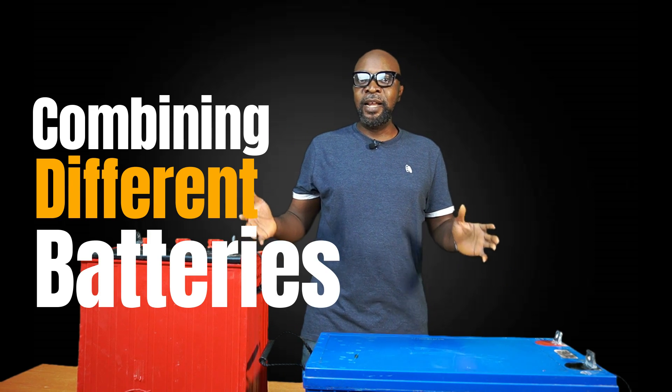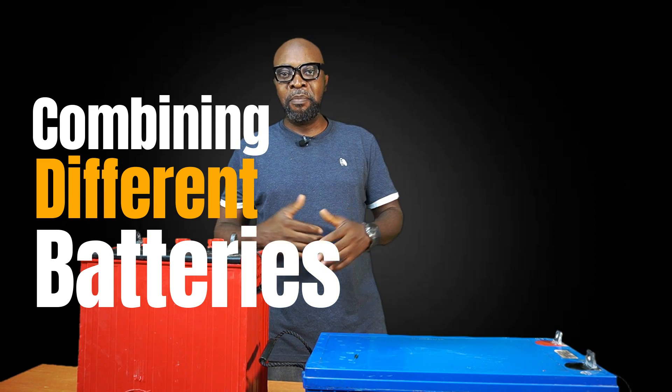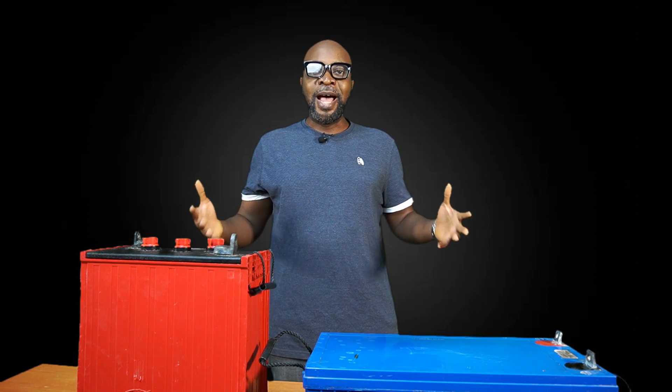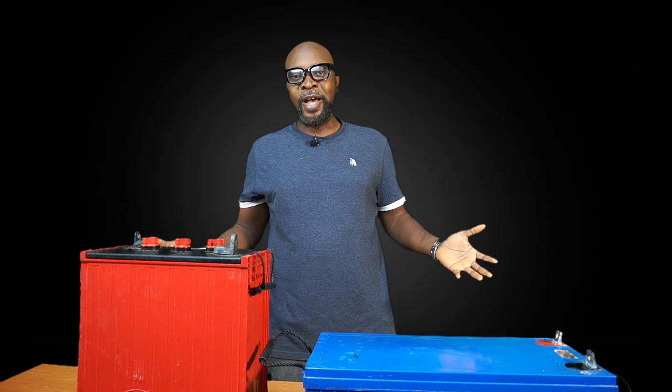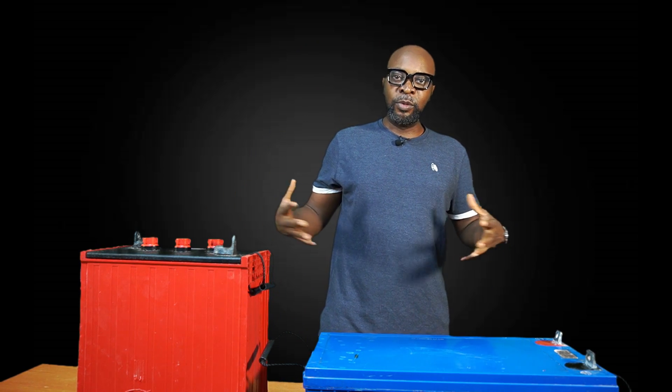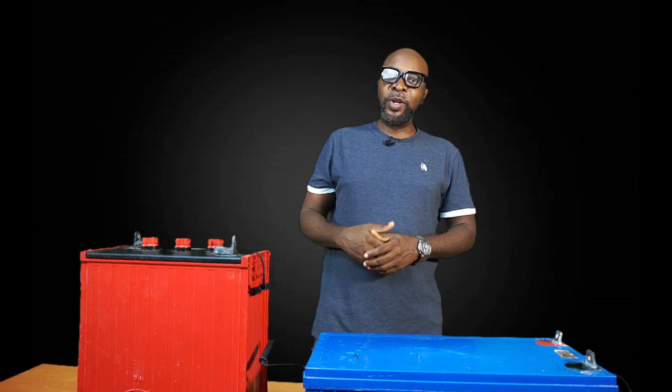So can you combine batteries of different makes — AGM, gel batteries, lithium batteries? Can you combine all of them together? The answer is no. Let's take for instance that you have four batteries and you're trying to make up a 48-volt system. Each of the batteries are 12 volts, and if you connect them in series, it becomes a bank of 48 volts that you need to power up your system.